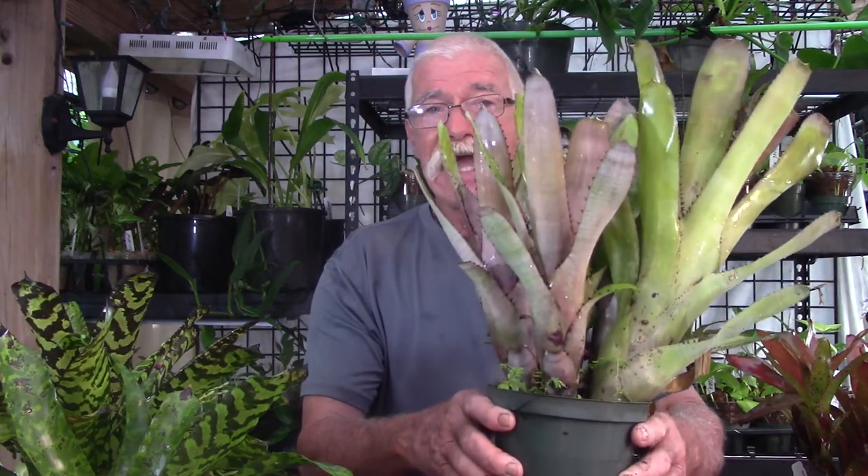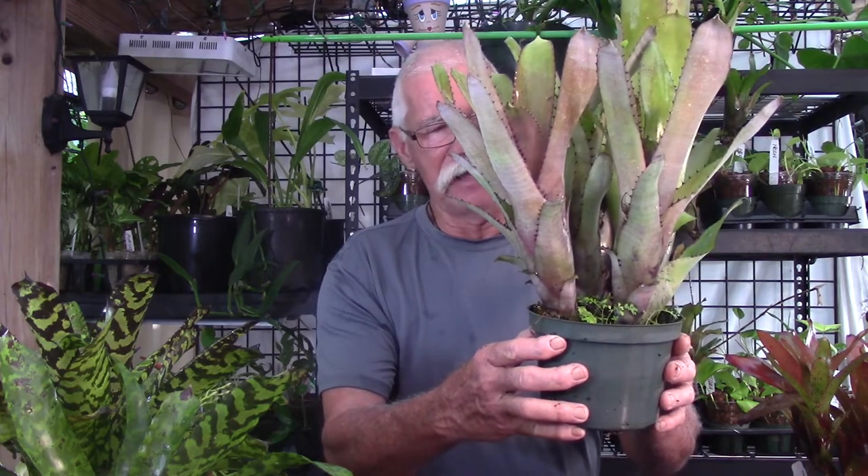Stoloniferous bromeliads are really good at climbing. They're really good in trees or on driftwood. I've mounted a small mini bromeliad on a piece of wood and I'm going to show you why a clumping bromeliad is not that good a choice. There are some distinctions between a bromeliad that is stoloniferous and one that isn't. This is a Bilbergia — a hybrid that I did — and this bromeliad is clumping. This is definitely not stoloniferous.